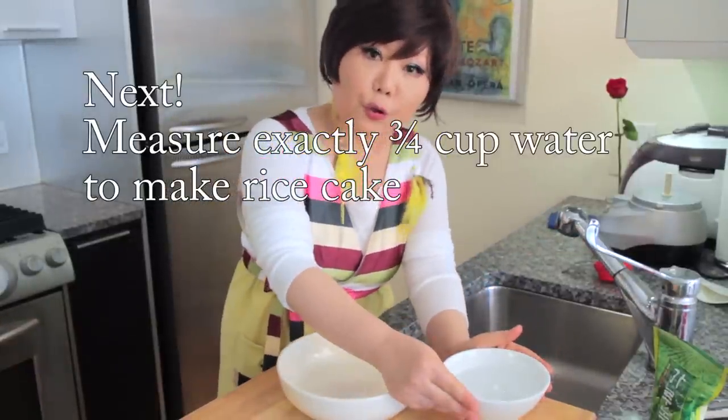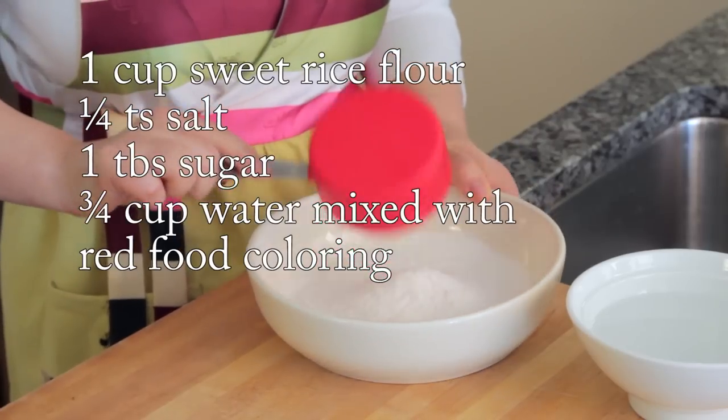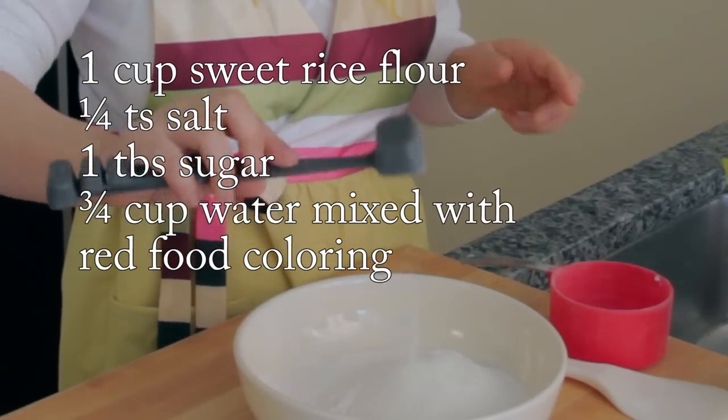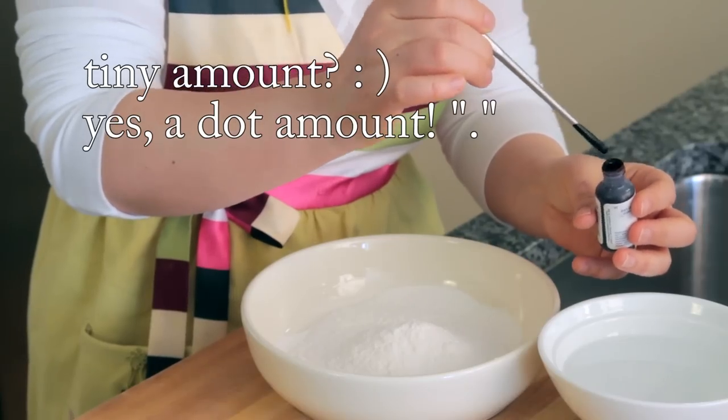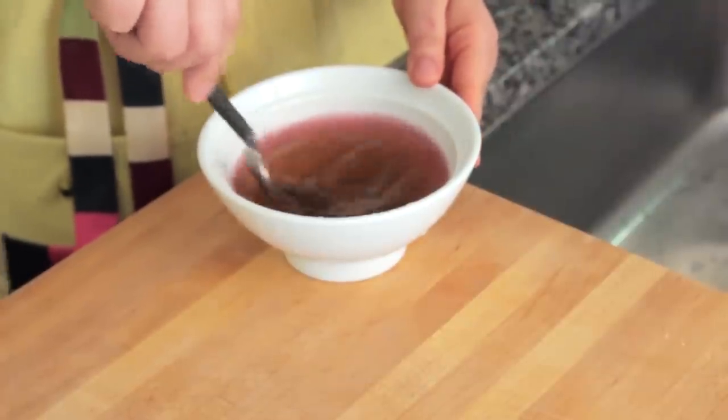This is three quarter cups water, one cup sweet rice flour, quarter teaspoon salt, and add one tablespoon sugar. Add a tiny amount of red food coloring. Stir this well until the food color dissolves.